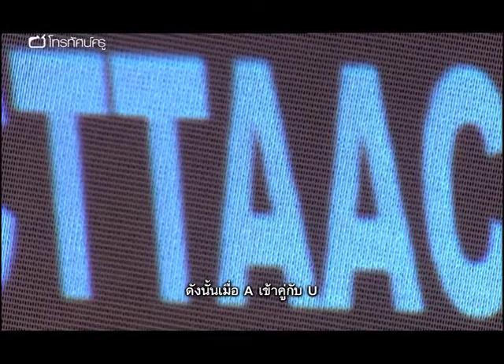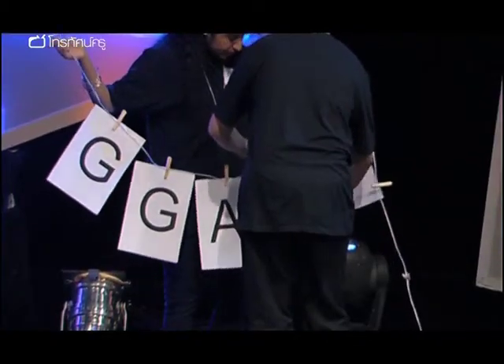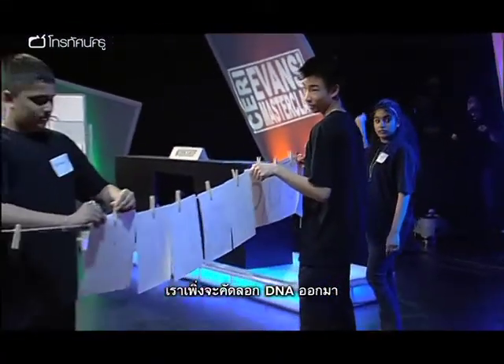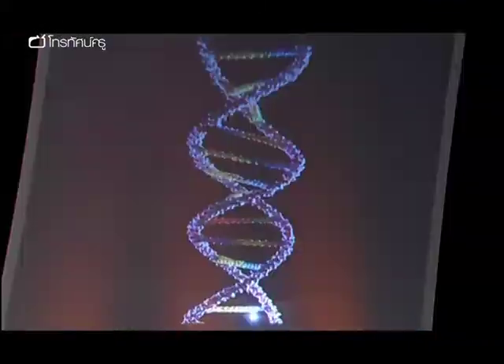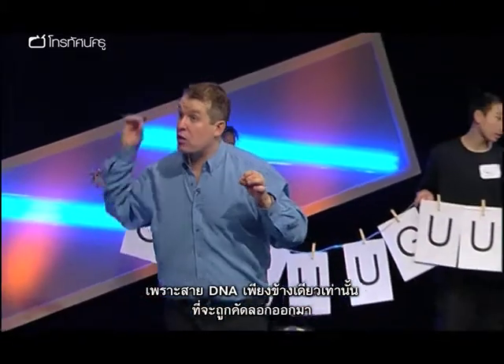So A goes to U. A goes to U. What's the next one? A goes to U. So we're making a copy of the DNA. Now, remember we said the DNA is a double helix? For simplicity, what we've shown on the board is only one of those strands. Only one of the DNA strands is shown, because only one of the DNA strands is actually copied.